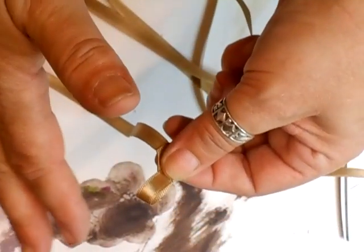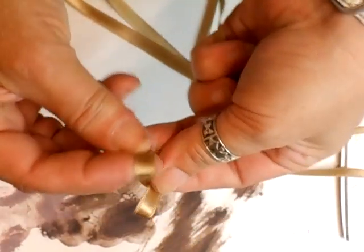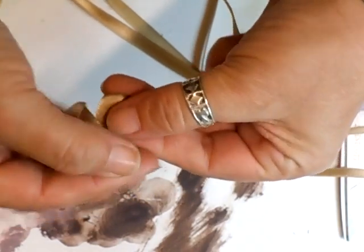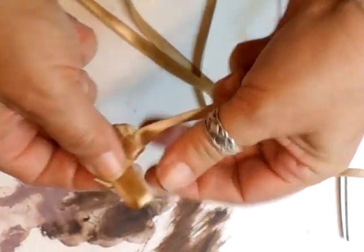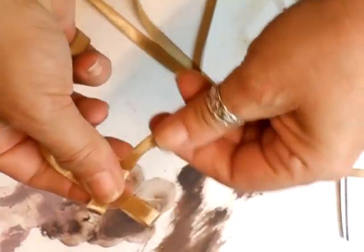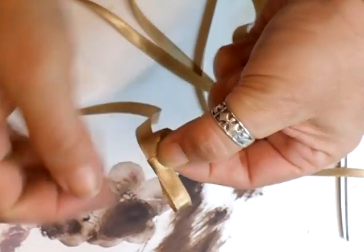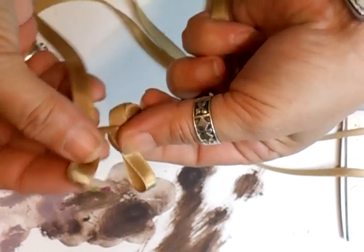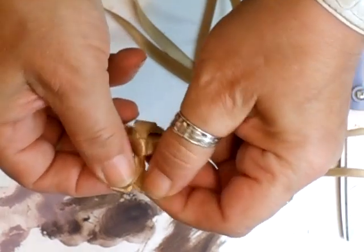Just take your time with it because you can faff about and get it wrong. Loop the right-hand side and tuck it through the loop that's in your left. Then all you do is pull down — make sure you can see your loop, then pull down. What you're doing is pulling the ribbons onto each other on the side so it's a nice neat edge. Take your ribbon on the right, loop it through on the left, pull it through like that.